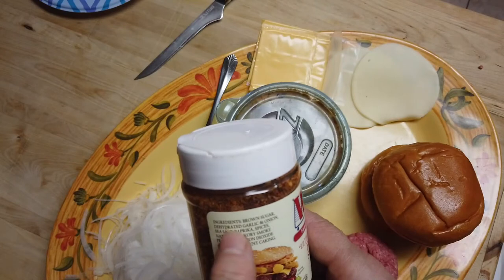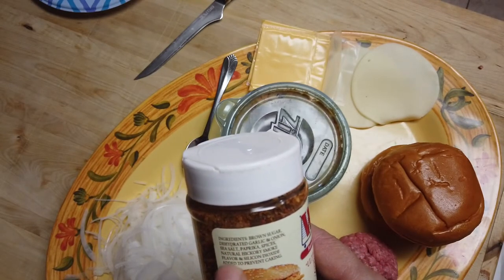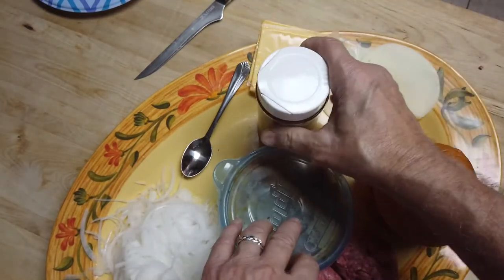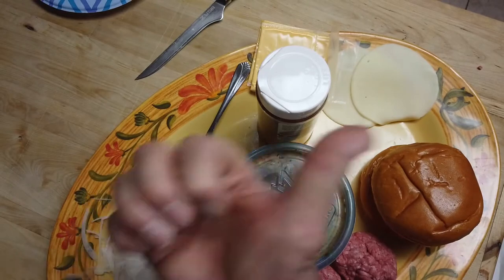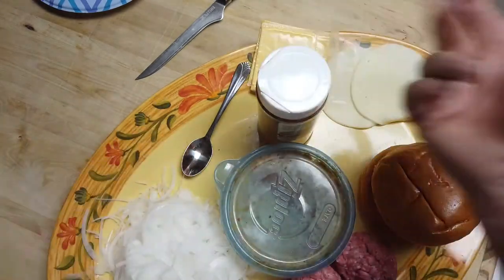I have some Woods Ultimate Steakhouse Burger Seasoning. I got this in Missouri about a year and a half ago. Used a little bit of it — it's pretty good. It's really savory, it's got some peppers and a bunch of stuff in it: brown sugar, dehydrated garlic, onion, salt, paprika, spices, hickory smoke flavors, and some other stuff. So that's the burgers tonight. I'll see you out at the Blackstone griddle — I just need a larger surface than I had last night.